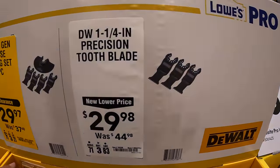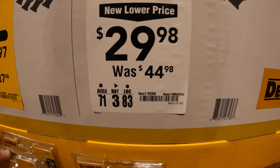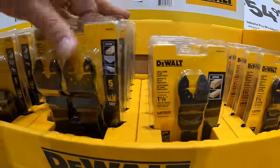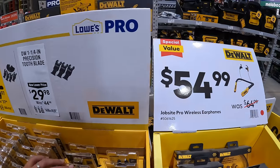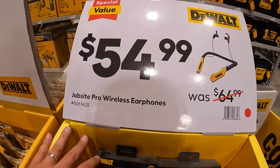DeWalt has a lot of oscillating blades going on sale right now. Their three-piece 1-and-a-quarter inch precision tooth blade is $29.98, was $44.98. Also, $54.99 for the Jobsite Pro wireless earphones.